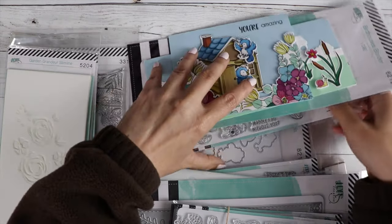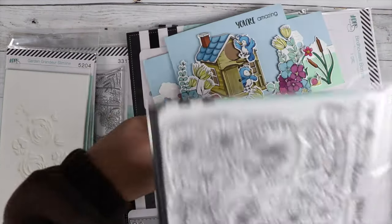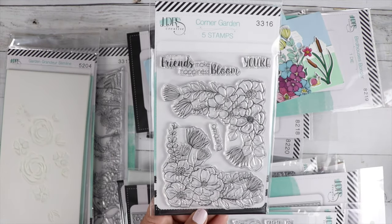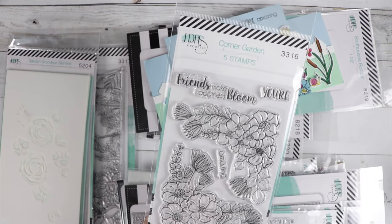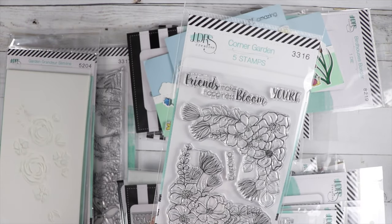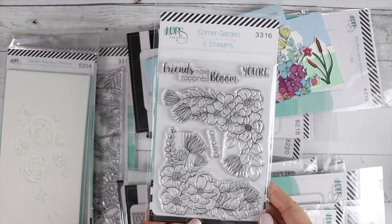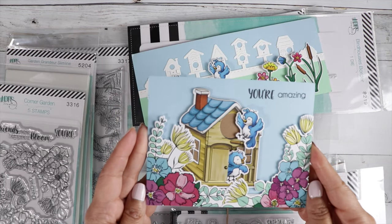It's this stamp set — it's called Corner Garden. Isn't that pretty? You've got two corner pieces, the sentiments 'Friends make happiness bloom' and 'You are amazing.' I love how she used it with the birdhouse.